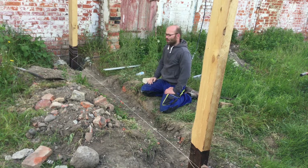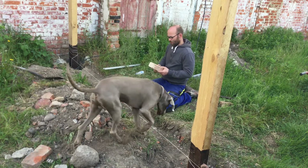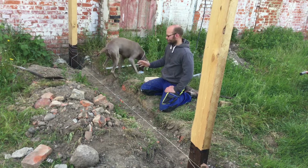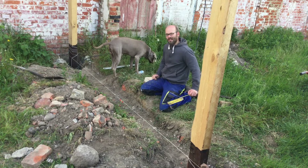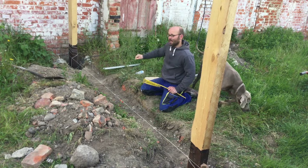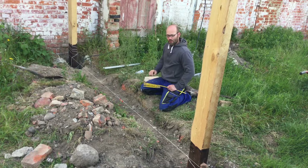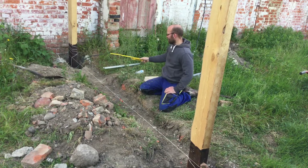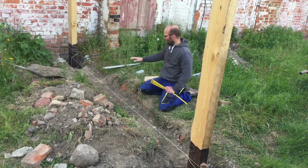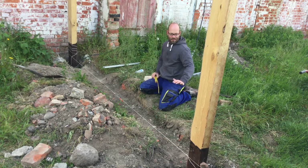Die Pfosten haben wir jetzt einbetoniert, sind unten geschützt. Wir werden hier mit Ziegelsteinen einen Doppel-Sockel mauern, ungefähr drei Steine hoch. Wir wollen natürlich auch etwas fürs Auge haben. Deswegen werden wir diese Ziegelsteine vom alten Abbruchhaus benutzen – die kann man richtig schön wiederverwenden. Natürlich brauchen wir hier erstmal ein Fundament. Ich denke, 20 Zentimeter sind völlig ausreichend. Als Höhe nehmen wir die Feldsteine der Scheune als Referenz, dort habe ich schon einen Strich gemacht und die Schnur gerade rübergezogen, damit wir eine gerade Außenkante haben. Von dieser Linie messen wir 20 Zentimeter runter, und wo zu viel Erde ist, schachten wir noch aus.